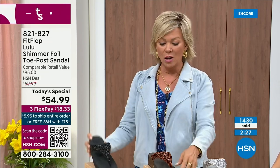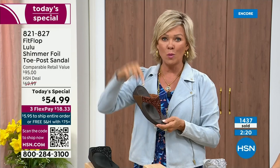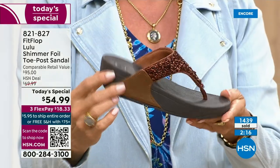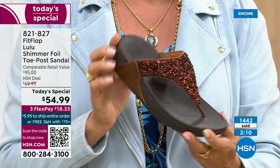Not to mention the third flex — you don't even have to pay for the whole sandal. You can pay as little as $18.33 to see how it looks on you. The Lulu — this design, this construction, this style — out of all the styles that FitFlop has been designing globally, this is the number one best-selling construction, silhouette, and style. It just happens to be this version is completely exclusive to you here at HSN today.